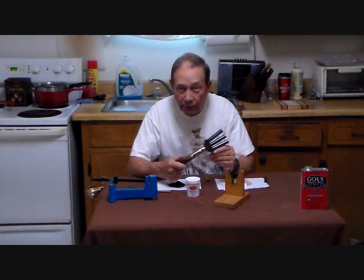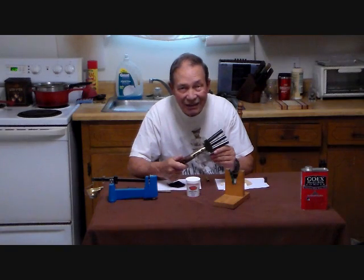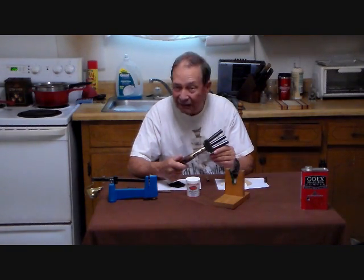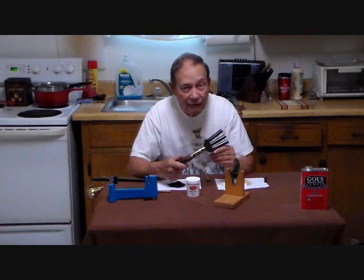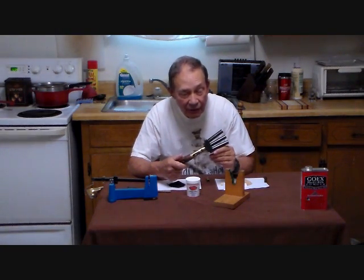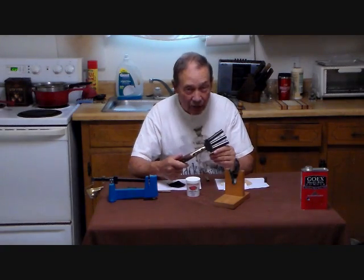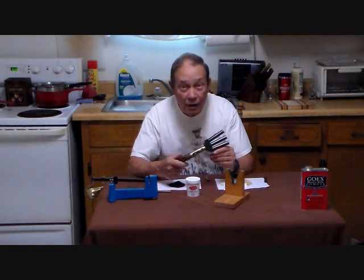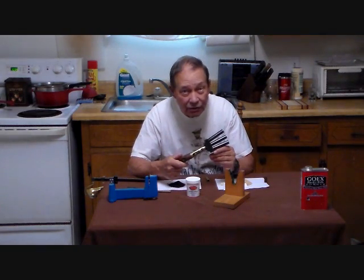Carpenter bees are nearly the size of the end of a man's finger. They go in, eat wood, build channels, and lay eggs, which weakens the wood. In fact, they drill holes that are a half-inch diameter and four to six inches long. If woodpeckers find them and go after these tasty treats in the wood, these things can really result in the near destruction of a structure.